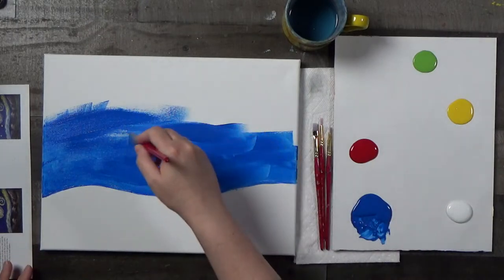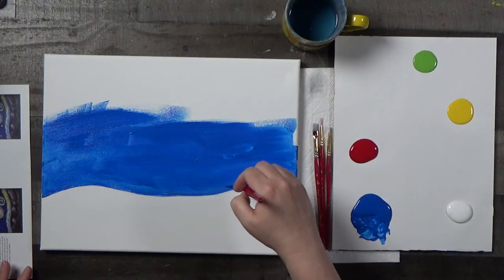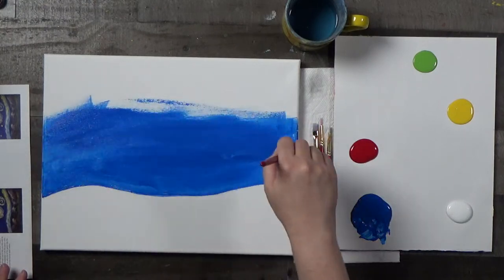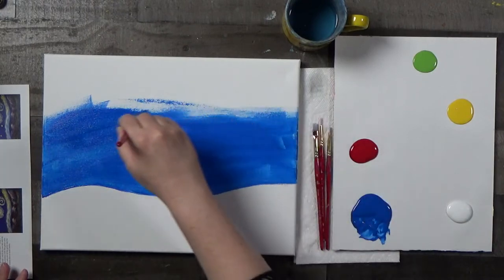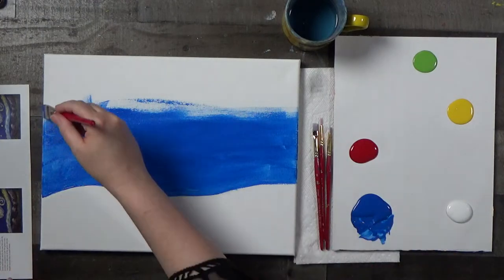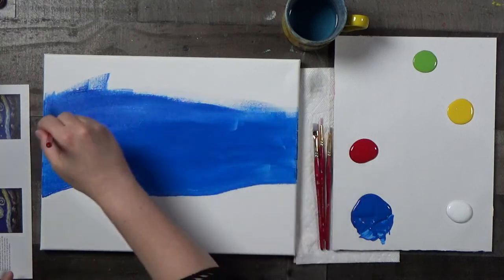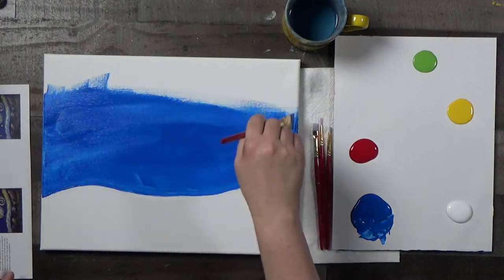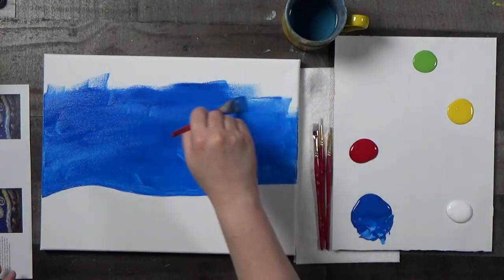The fun thing about this particular painting is — obviously if you are new and just learning, this is a good one to follow along. But for those of you who have been painting our paintings with us a little bit more, this is a fun one to kind of play with the colors a bit. Because we're painting a replica of one of the greatest masterpieces of all time — we're not going to perfect it. Go ahead and put your spin on it.